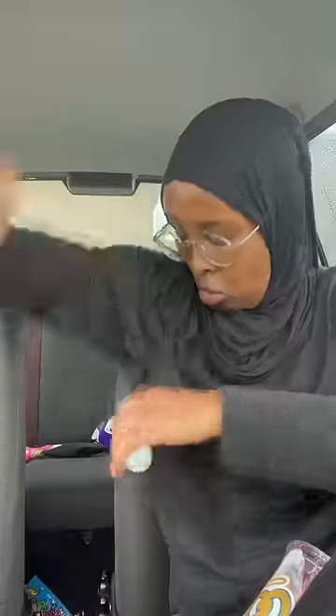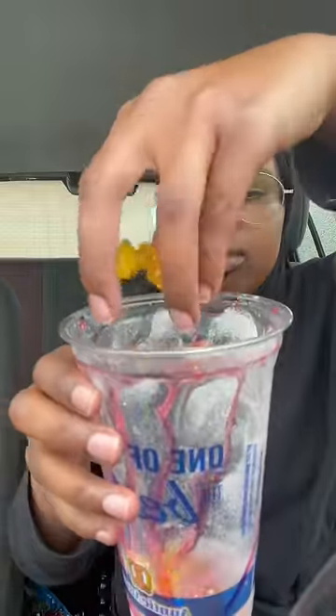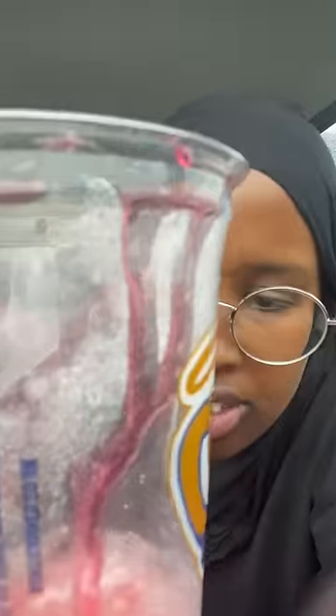It looks like a deodorant — just squeeze it. Add a bit of gummy to the bottom. Get some Fanta, add it to the bottom, just need a little bit for flavor.